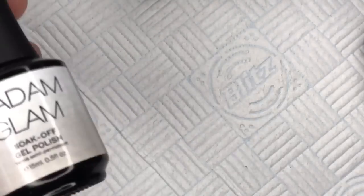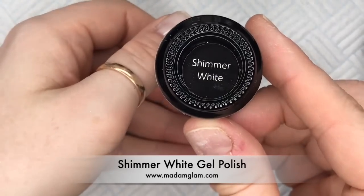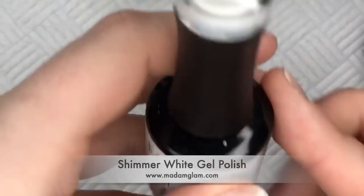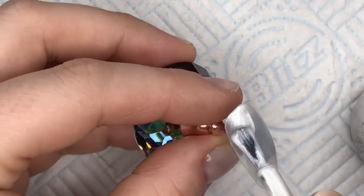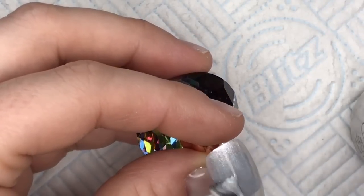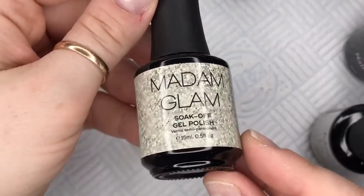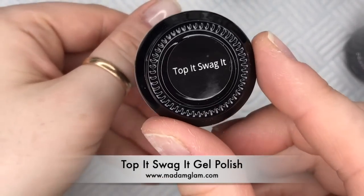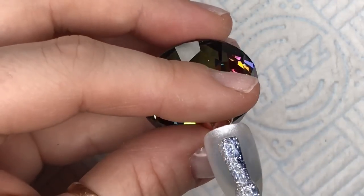Welcome back — this is a New Year nail set. I'm using Madame Glam's Shimmer White, putting one coat onto the nail tip and curing in my lamp for 30 seconds. Then I've got Top It Swagget, also from Madame Glam — this is the one with the bluey tinge to it, but you can only really see it when it's on black.